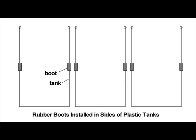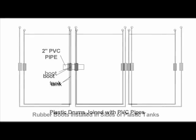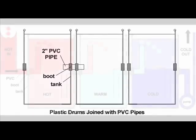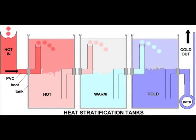Rubber boots are installed in the holes drilled in the sides of the plastic drums. PVC connectors are passed through the rubber boots, and elbows and PVC extensions are then attached to the connectors. Notice that a pump is attached to the bottom extension of the last drum, and a large input pipe is used to catch hot water from the collector. By enclosing these drums inside an insulated storage vault, heat may be tapped as needed by simply blowing air across the outer surface of the drums. A domestic hot water heat extraction system with PEX tubes inside the drums could also be included as part of the overall system.